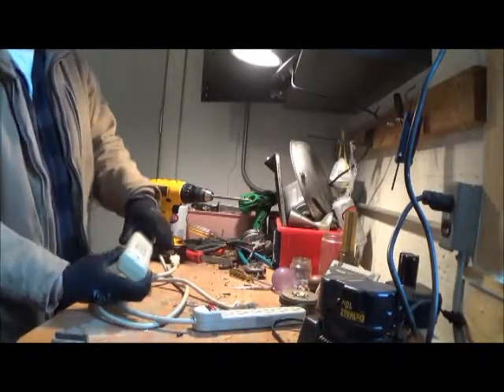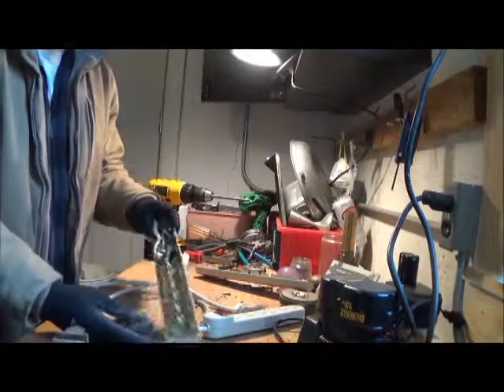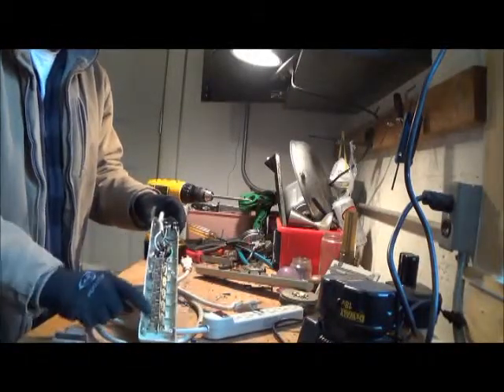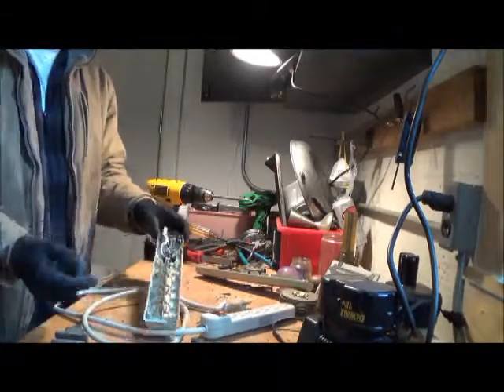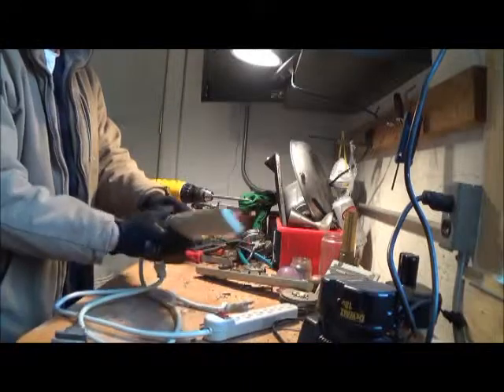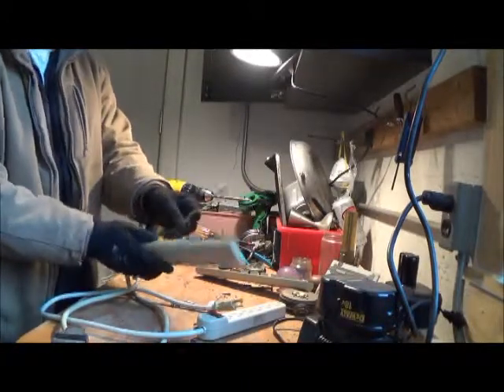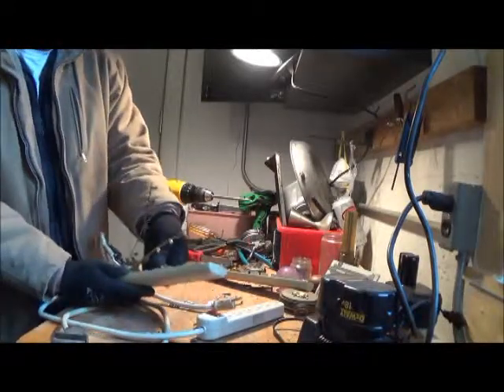First off, they both have six screws in the back, but I went ahead and took that off to save us some time. Basically that's what's going to be inside of each one of these — we've got a long brass strip here, a little wire, and then some type of switch. That's pretty much exactly what is in these.